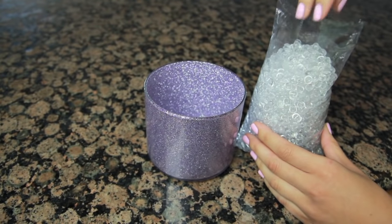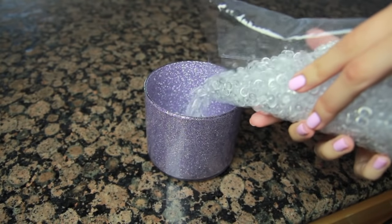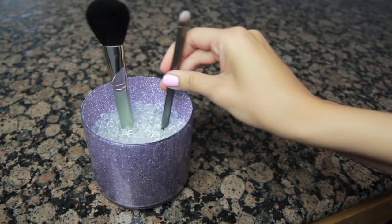Allow several hours for everything to dry completely, then pour plant filler — which you can find at a craft store — into the container. Once it's filled up, you can start adding your makeup brushes.